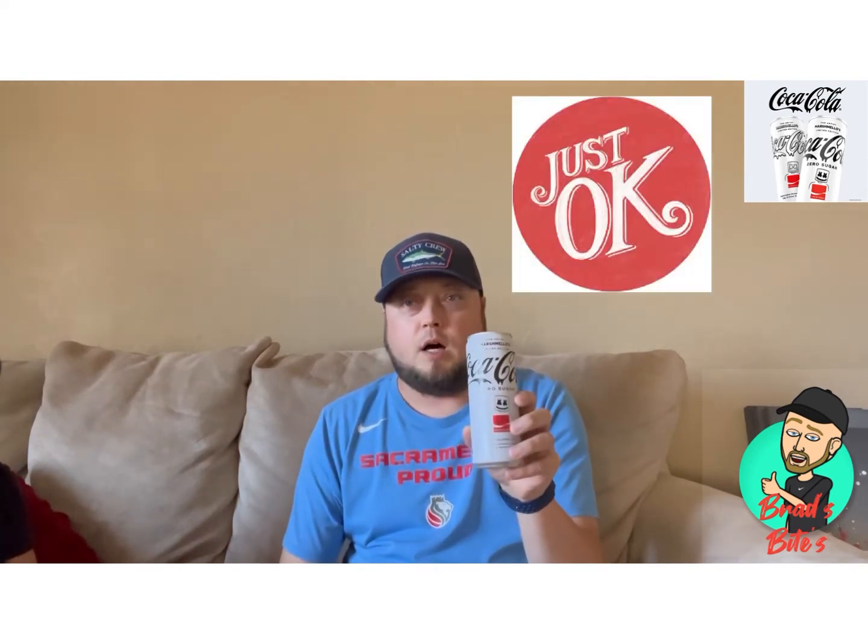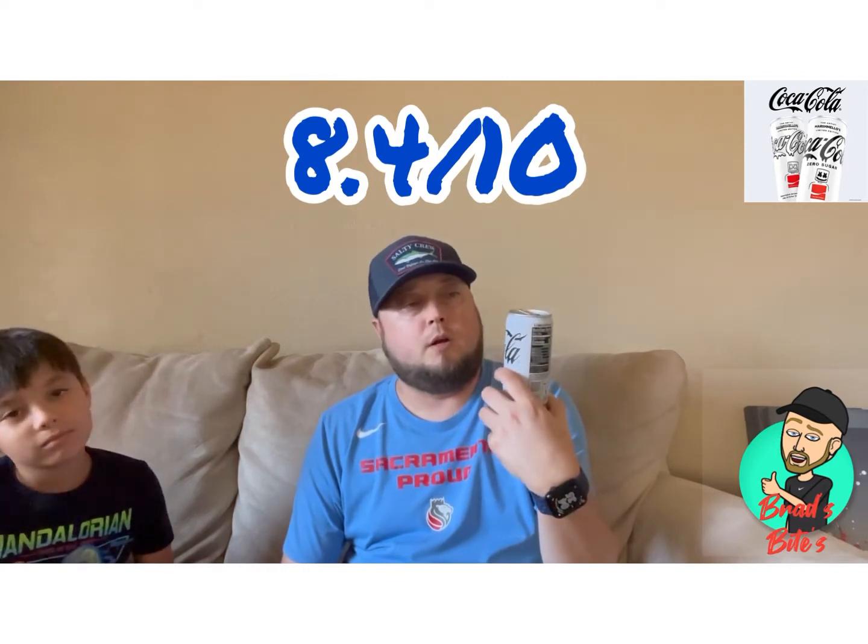I don't know, I'm gonna give it a gist — it's not the greatest to me. I'm gonna go 8.4 out of 10 for the Limited Edition Marshmallow.